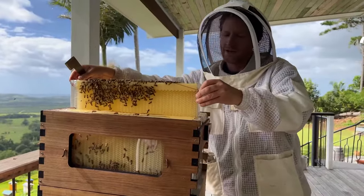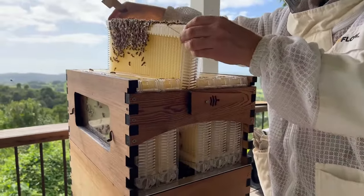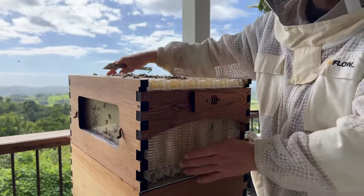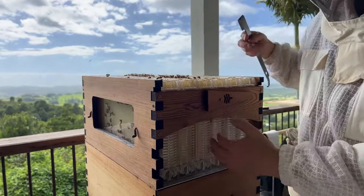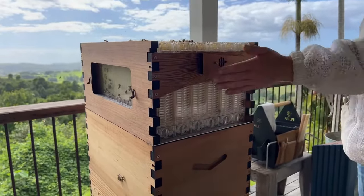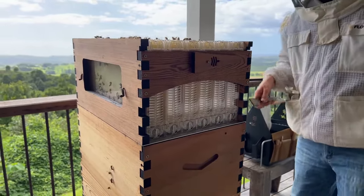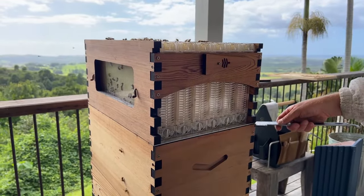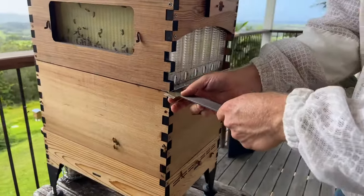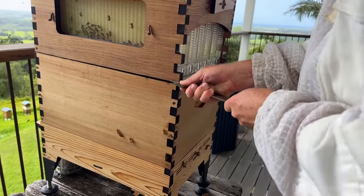A tip when you put the frame back in is to roll it in — put this face against the wood and roll it in like this and down, so you maintain this flat face. Sometimes they can overlap and you get gaps where bees can get out. What you want is a nice flat face along here with no bees escaping. To crack this box off, I'm going to get my hive tool and lift like this — going above the excluder, which is the black line here to stop the queen getting up into the honey super.